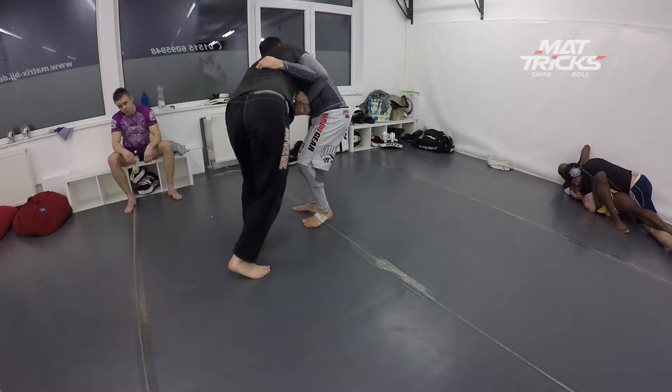Hey everyone and welcome back to the Matrix channel. Today we're gonna take a look at the roll I had with one of our students, Vova, and let's jump right in.